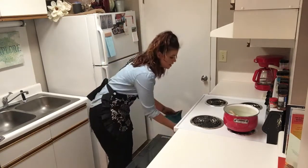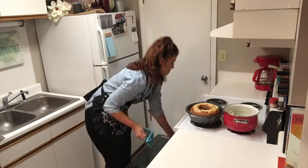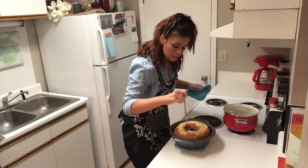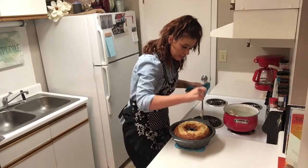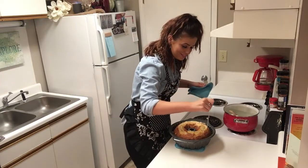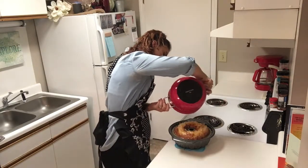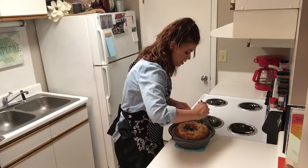All right y'all, our cake is ready to come out of the oven. Now we're going to use a knife and poke holes all in the top so we can pour our butter glaze over it and let it soak in. Now we're going to let this soak in for 10 minutes and then we'll remove it from the pan.